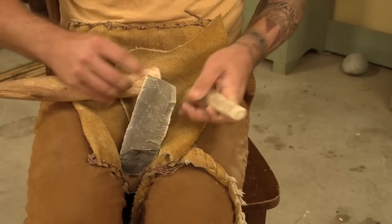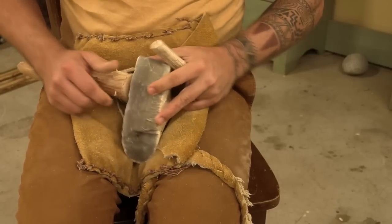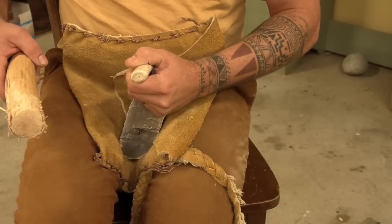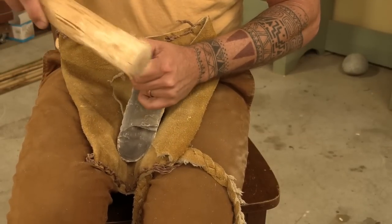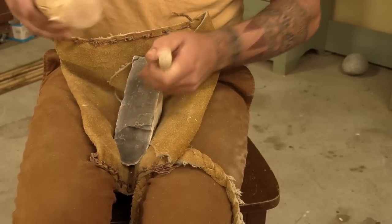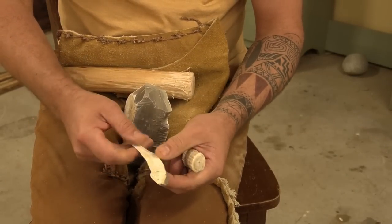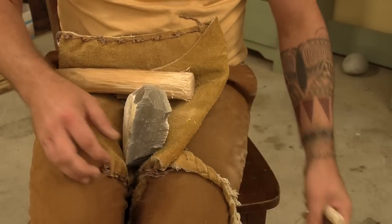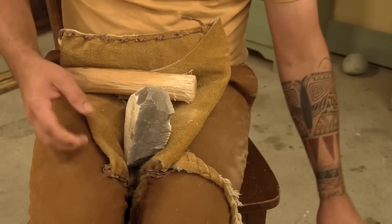Starting right with the punch on this piece to see if we can work around and remove some flakes. Now that outside edge with that cortex is still pretty sharp because Georgetown cortex is pretty good. That would just be your first starter flake — you could still probably use it as a tool scraper, it's sharp for that.